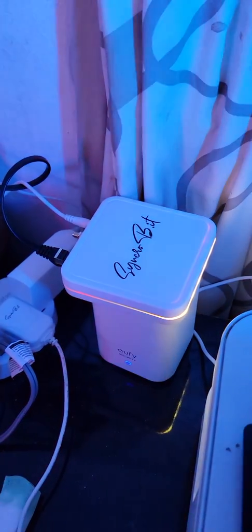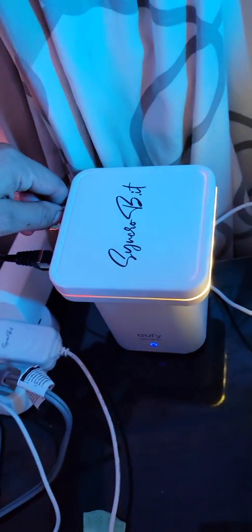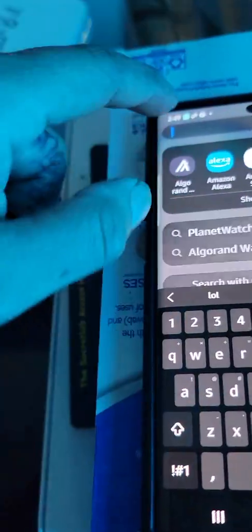I couldn't get it to sync anywhere else but at home. I have the other one syncing in the bedroom, so I figured I'd make a little video - so if you're stuck on the onboarding, this is how it's done. This is the SynchroBit and I'm about to get it locked and loaded without actually giving it a location. So let's open up the Helium app.